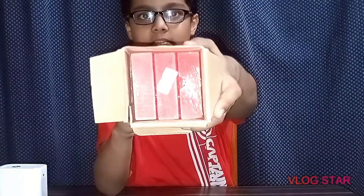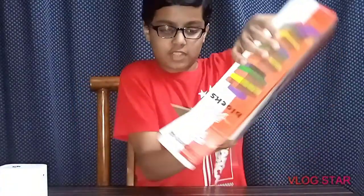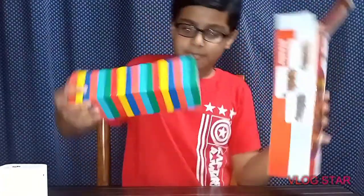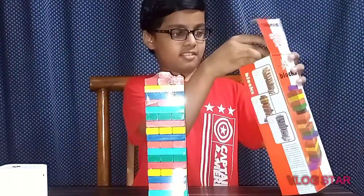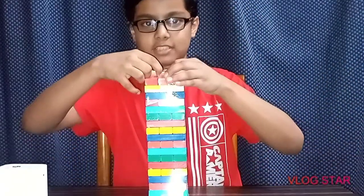There are two dice. This is the first square — you can put it like this. You can see it. It is in a shape of a building. We will put it on the box, on the plastic.